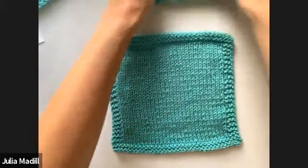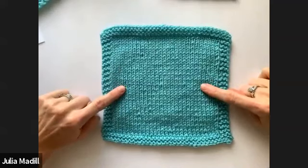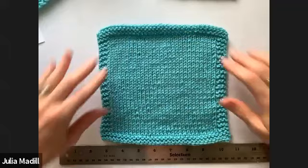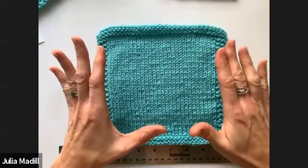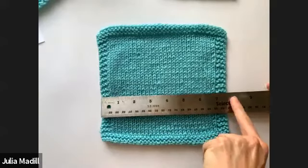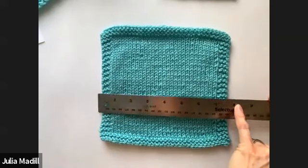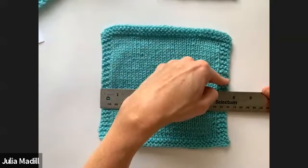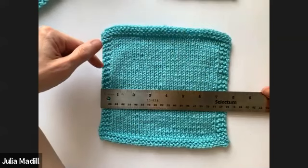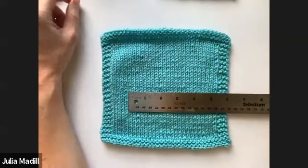Checking in with the chat — someone promised to do a swatch next time; I'll hold you accountable for that. Someone made an Aran sweater and didn't check gauge — next time do the big nerd swatch and you'll get great results. So I've got my big swatch, which is double the amount of stitches recommended in a four-inch square. I can already tell my gauge is a little bit off — but this is not how we measure a gauge swatch, because these outer stitches are in a different stitch pattern and the edge stitches can be a little distorted.